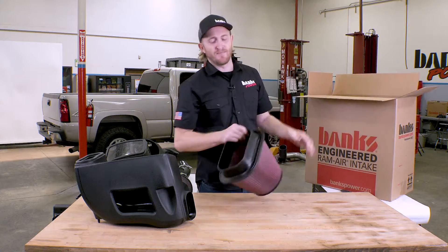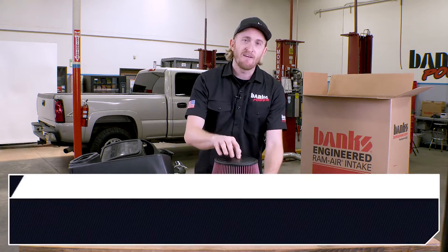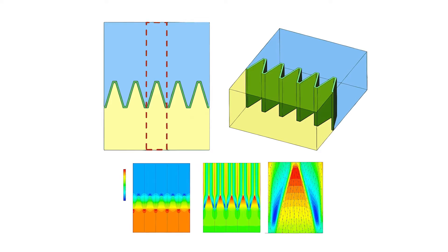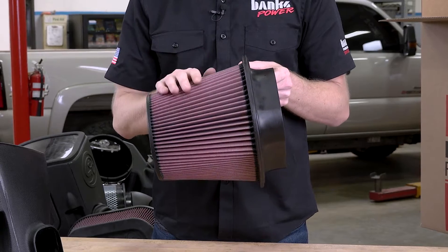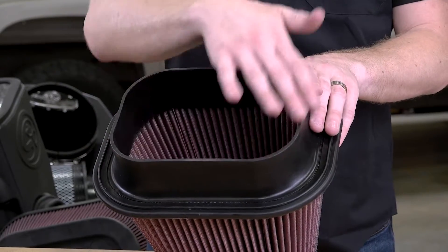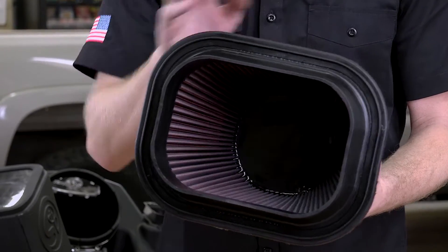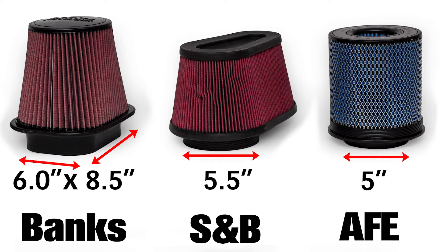Next let's look at the Banks filter — and yes, it's trademarked. This filter is massive, but not just for the sake of being big. Everything about it was designed in CFD: how many pleats should be on the filter, how deep those pleats should be, the thickness of the material, the type of material, even down to the wire mesh. These are proprietary custom designed air filters. On this side you have a full six inch by eight and a half inch opening — that's 51 square inches of flow area, which is over twice as big as AFE and S&B.